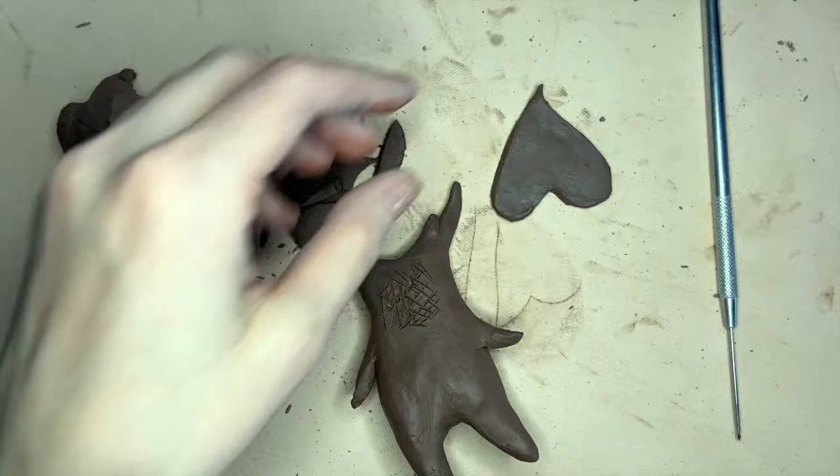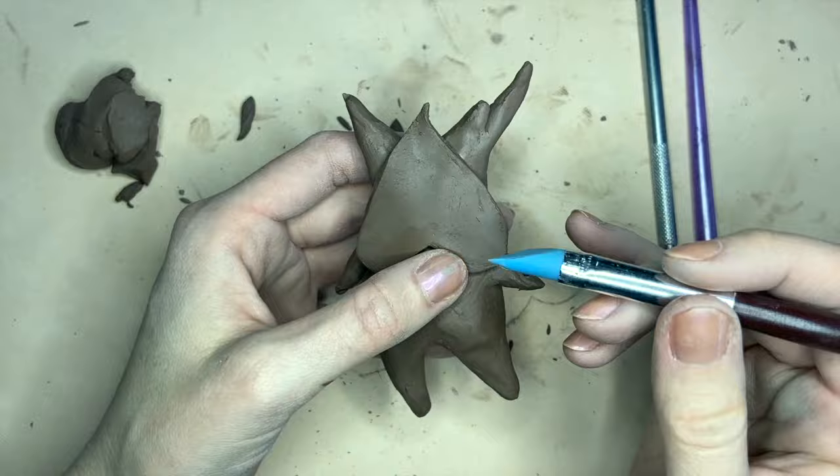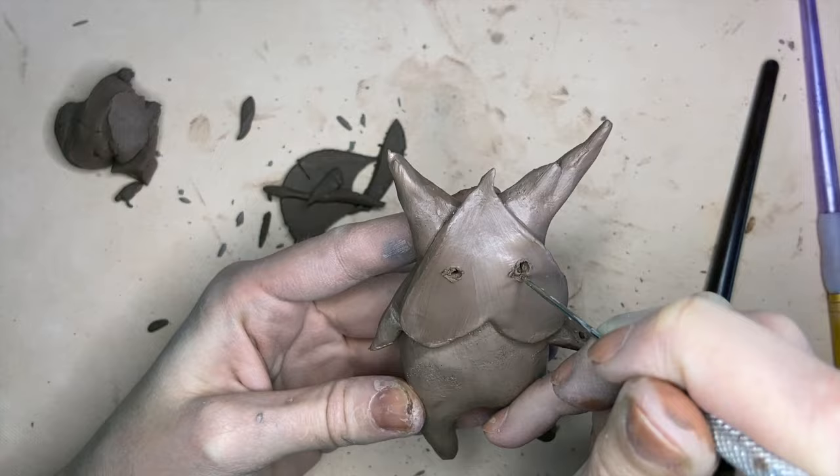So now I'm going to score the body of the Korok and just use a sharp tool to slice into it and then a little bit of water to help it stick. If you don't do this well enough then there's a chance it could come apart in the kiln, so make sure to attach those properly.